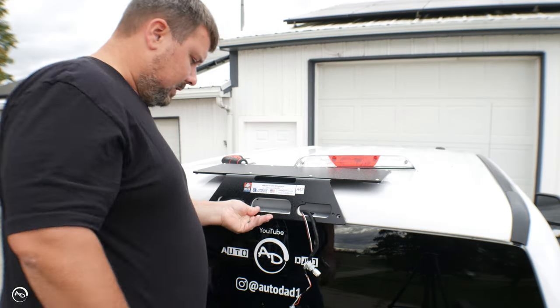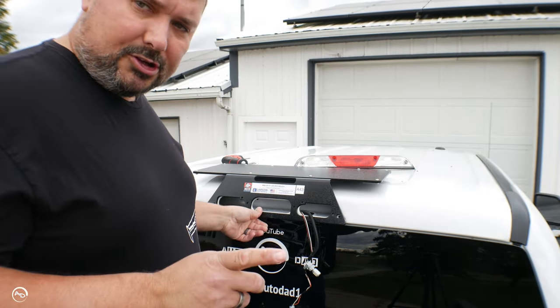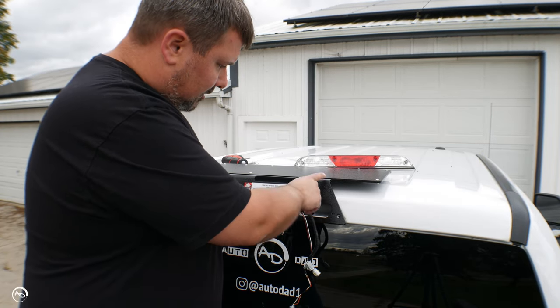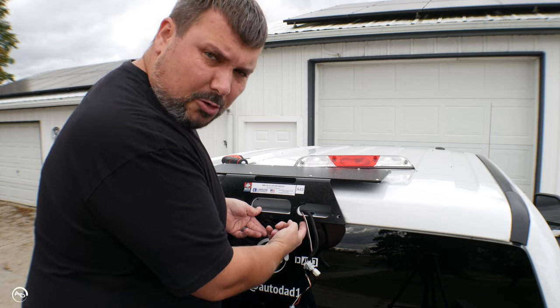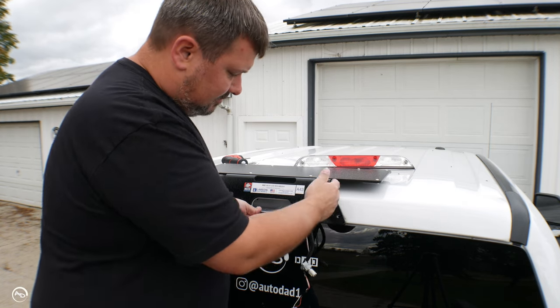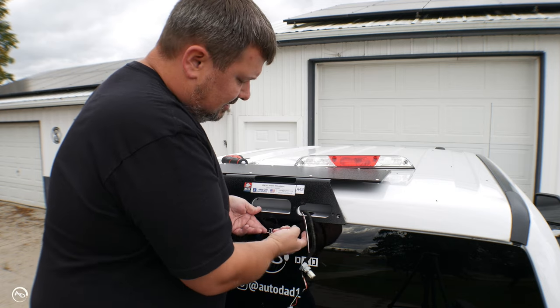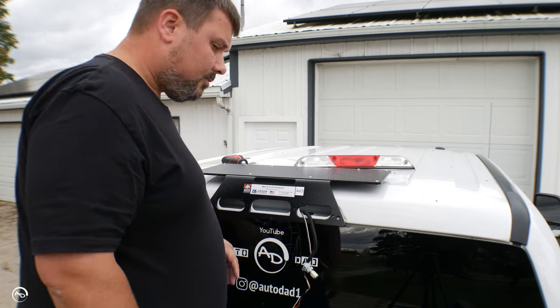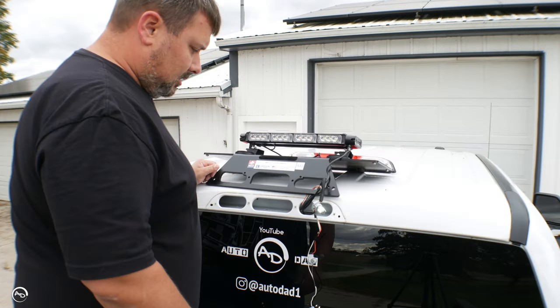That's going to work pretty good. I have to figure out my wiring for my strobe light. I think I'm going to come down and then go through the bottom of the seal — obviously you don't want to go on the top and create a leak inside your cab. So I'll do it down below and we should be golden. Let me fish that through.